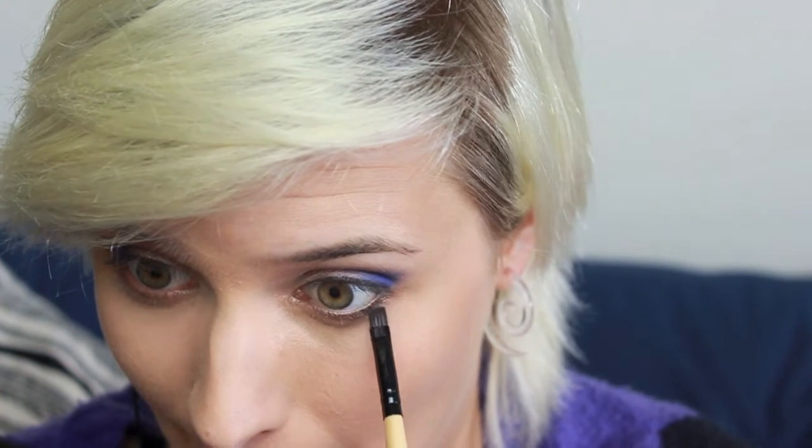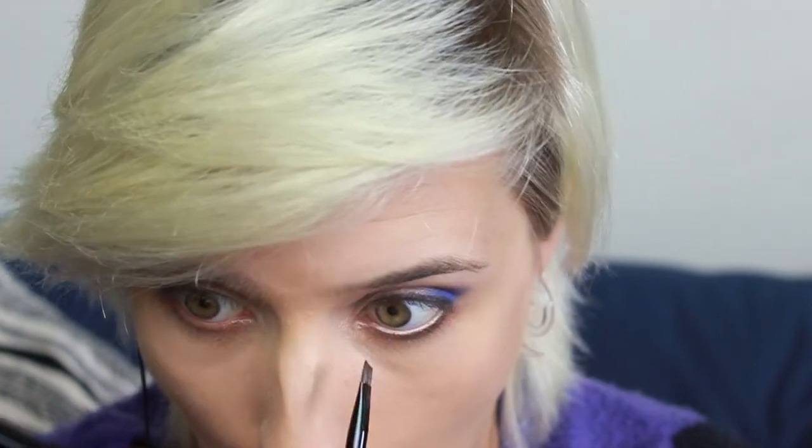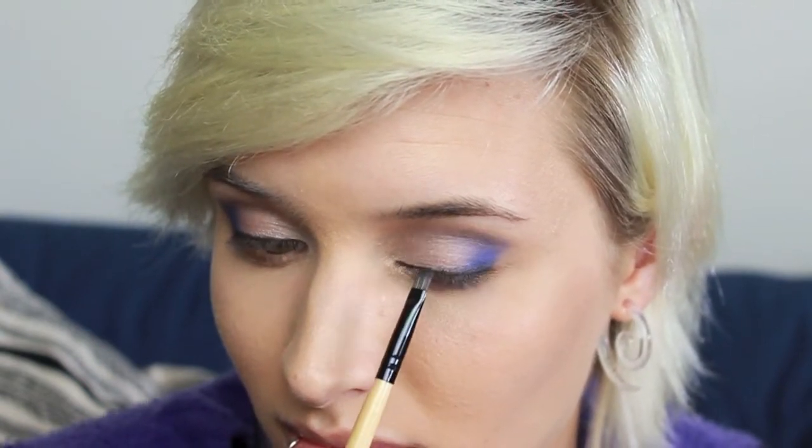I'm going to go in with my Inglot matte black color and I'm using a shadow instead of a liquid liner because I don't want it to be as crisp a line — I want it to be a little bit smudged and smoky. I'm going to do that around the top and bottom lash line. Because of the way the creases in my eyes are, the eyeliner on this eye always looks thicker than the other, so I'll make this one proportionally thicker to even them out. I'm blending that into the purple just to have a smooth transition between the black liner and the indigo color.